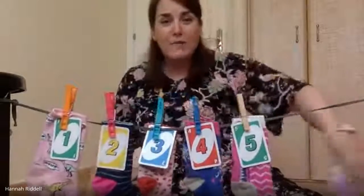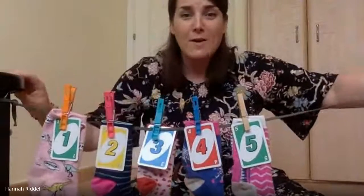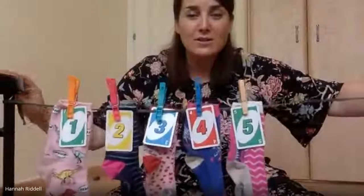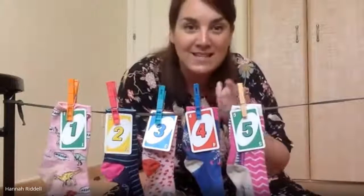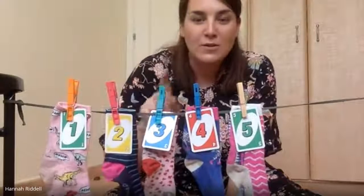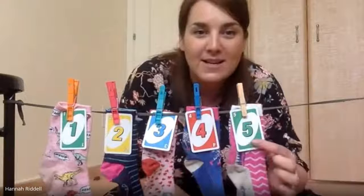Yes, it's come off! Oh look, it's blowing around, it's swirling around — it's gone! How many smelly socks are left hanging on the line? How many can you show me with your fingers? Can you count them? Let's count together: one, two, three, four, five. Did you get it right? This is the number five.